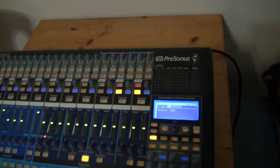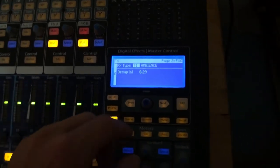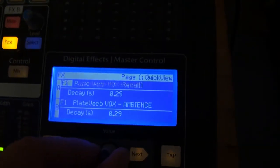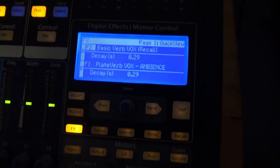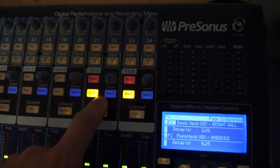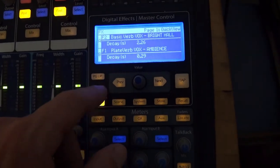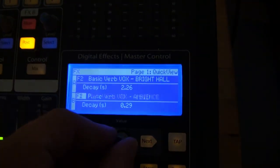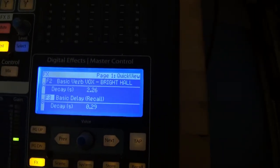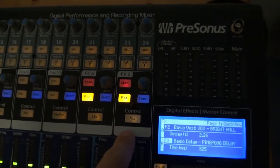For instance, I just want a tappable delay and a basic reverb. So if I go here, you'll see that I've programmed basic verb — I can recall that, and that would be in my effects return A. And then I usually just like to have a basic delay programmed in — I'm going to recall that. And now I've got my verb and delay.